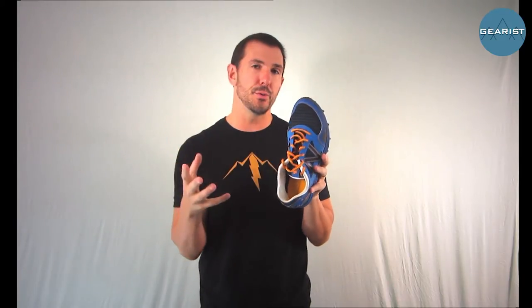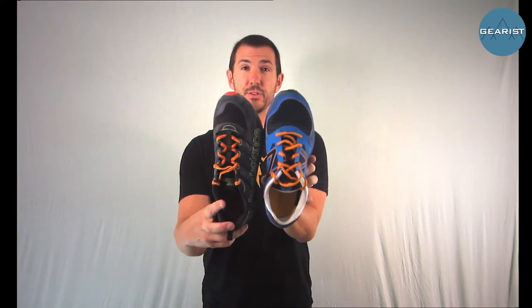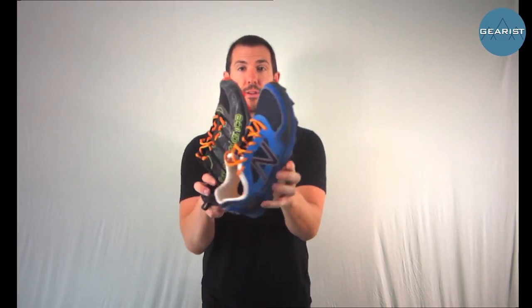Now let's talk about the forefoot and toe box. In the Zero V2 review I talked about how pointed the toe was. It's interesting to me that something in the Minimus line, which started out shaped like a natural foot with more lateral toe box room, has evolved into something with quite a pointed toe. The same thing happens in the 110 V2 — in fact it's actually even a little more pointed than the Zero V2. Is there room for toe splay? Not really.